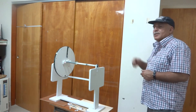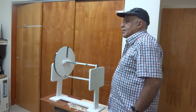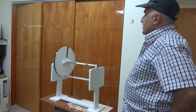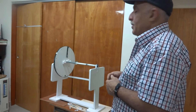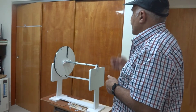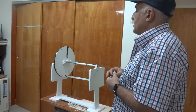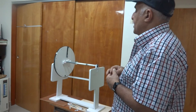Dear students, I will explain you about balancing and also I will tell you what is unbalance. I want to tell you about unbalance and balancing because it is very important for rotating equipment that there should not be any unbalance.